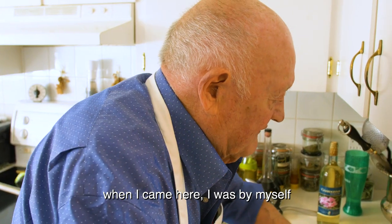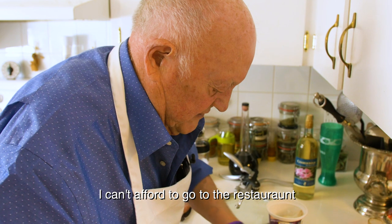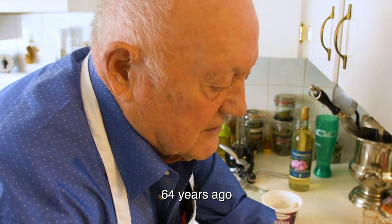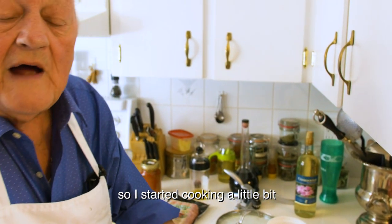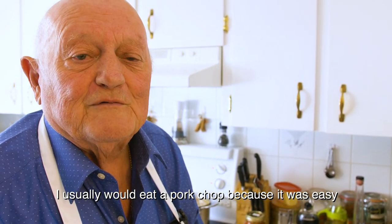When I came here by myself, I had to cook. I couldn't afford to go to the restaurant 64 years ago. So I started cooking — nothing big, you know. I usually ate pork chops because it was easy.